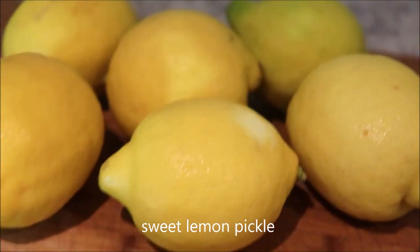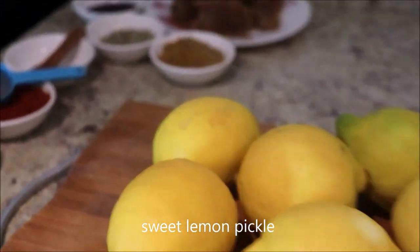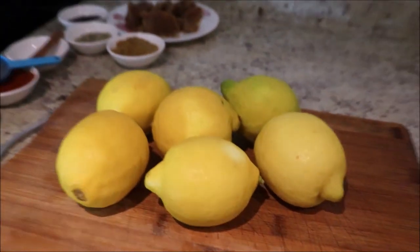Hello everyone, welcome back to our channel. In today's recipe, I'll show you how to make sweet lemon pickle.